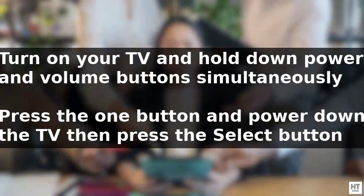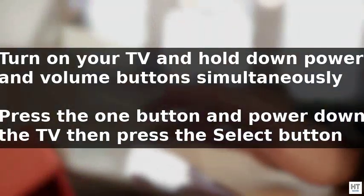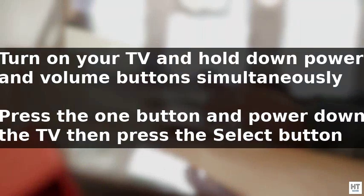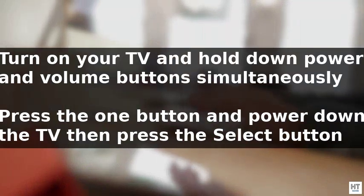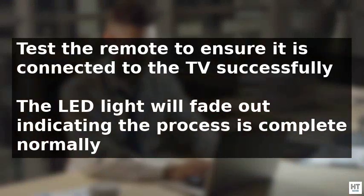Alternatively, you can use the auto search option by turning on your TV, identifying the power and volume buttons, and holding them down simultaneously until the LED light illuminates. Then press the one button and power down the TV, followed by pressing the Select button to save the code.